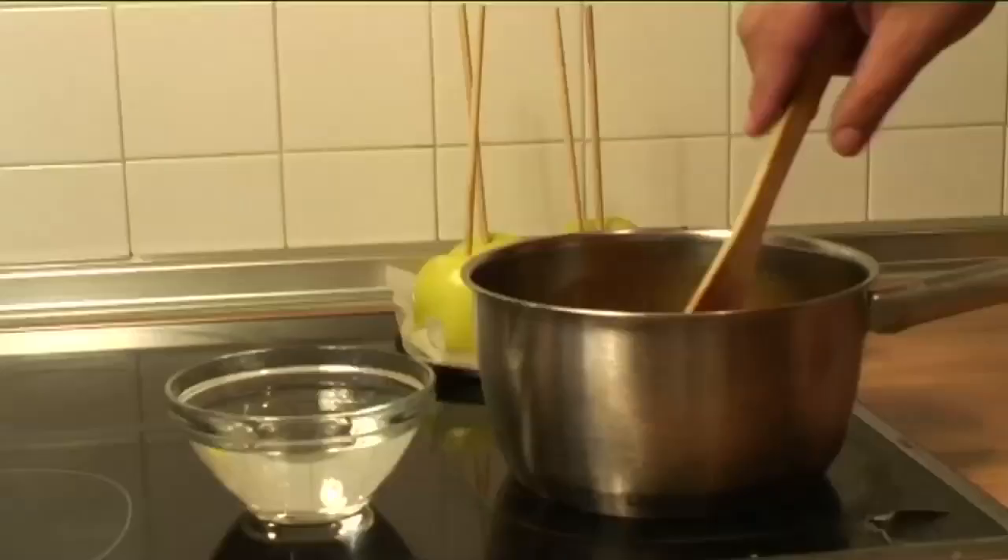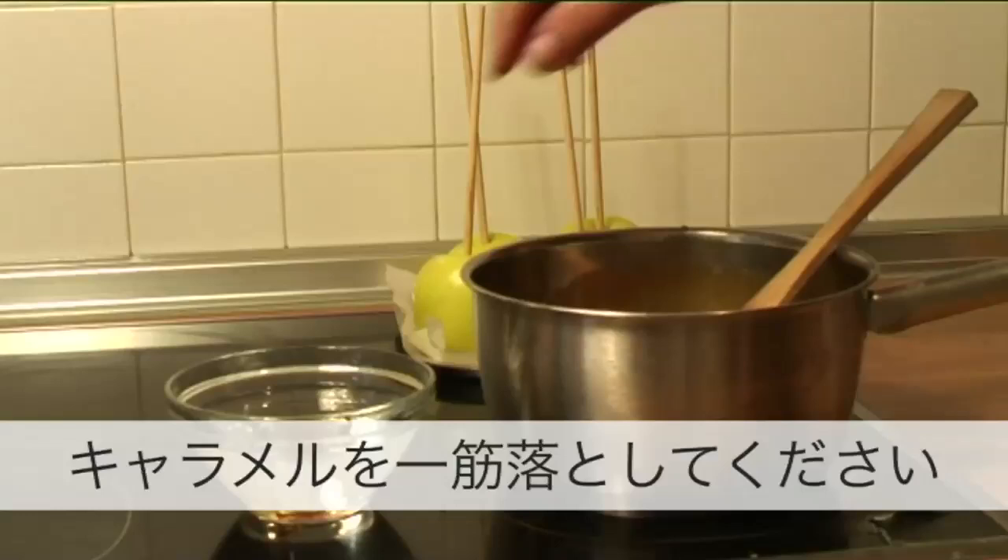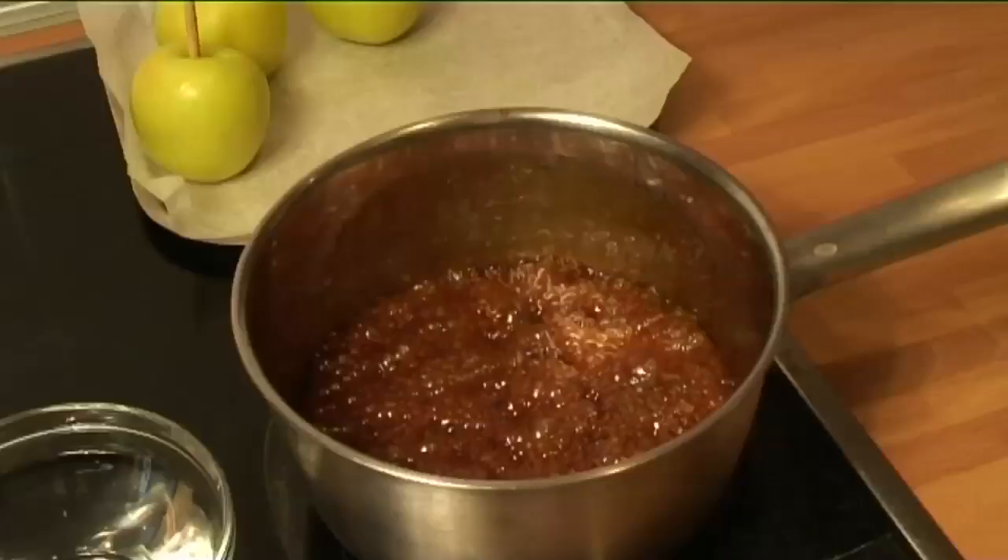Step 4: Check the caramel is ready. Get a bowl of water ready. Then, when the caramel is dark, drop a little into the water. If it coagulates and hardens immediately, then it's ready.